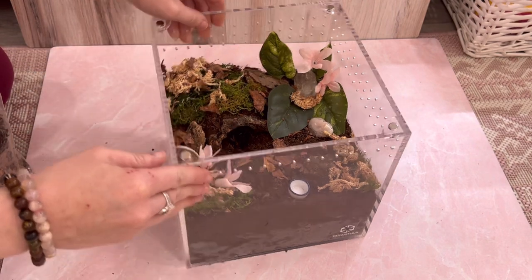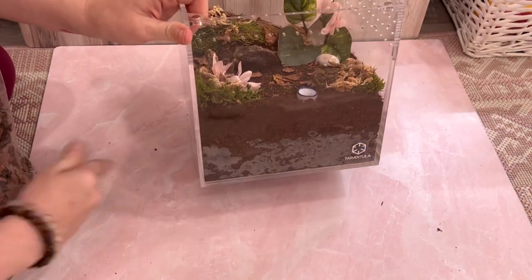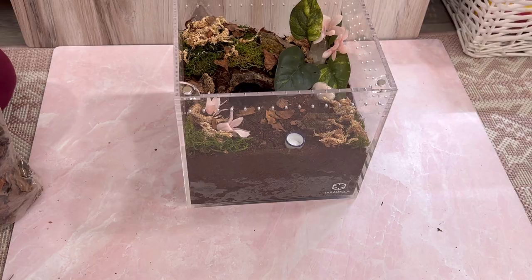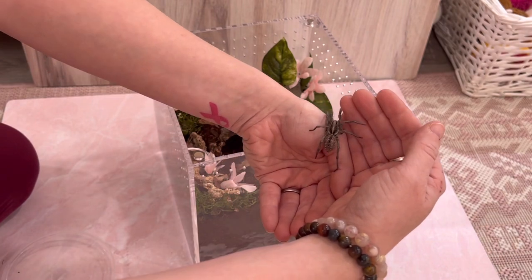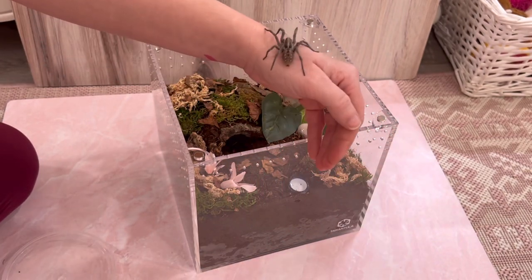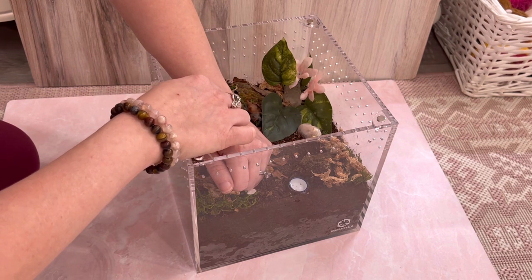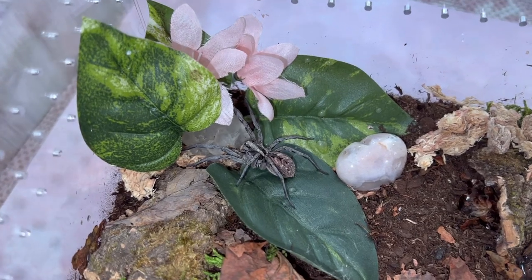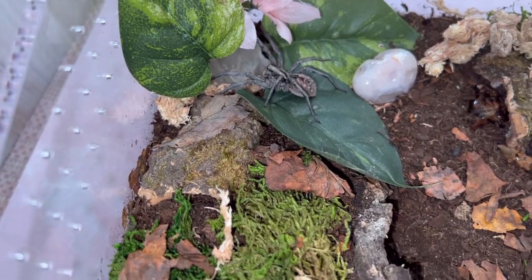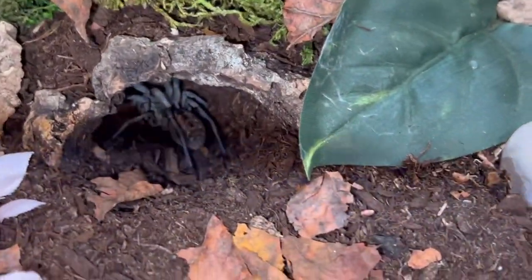The last thing I'm going to add is some leaf litter — I'll crunch some of it up and sprinkle it around. I think we are done! Look at this, Maizey — you got some new digs. Here she is, my Maizey girl. Go on in, go check it out. There she is — what do you think, Miss Maizey? Here's your new enclosure. And just like that, she has already found her burrow. Do you love it, Maizey?